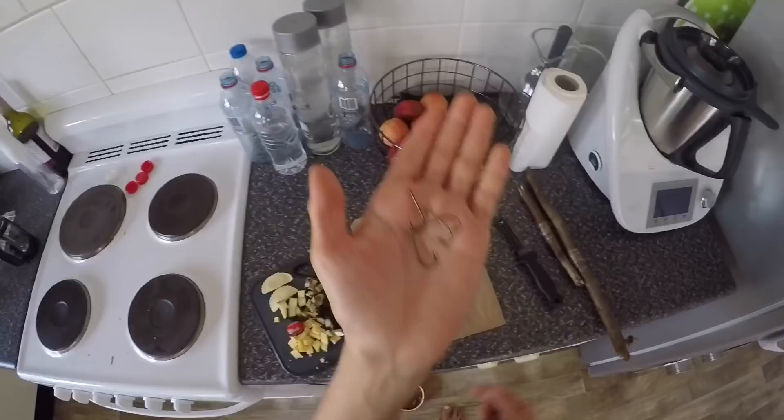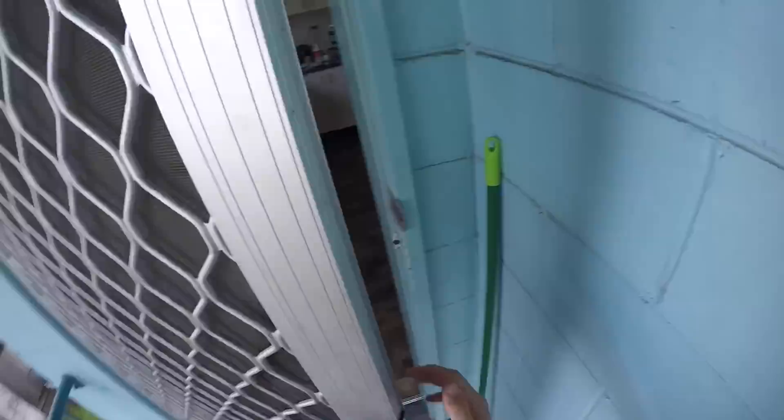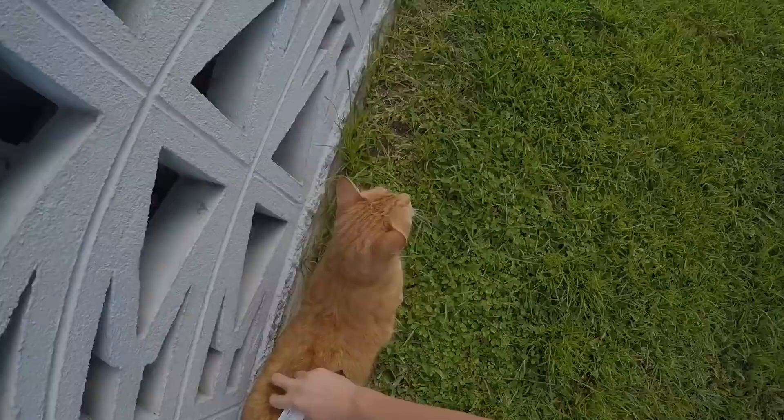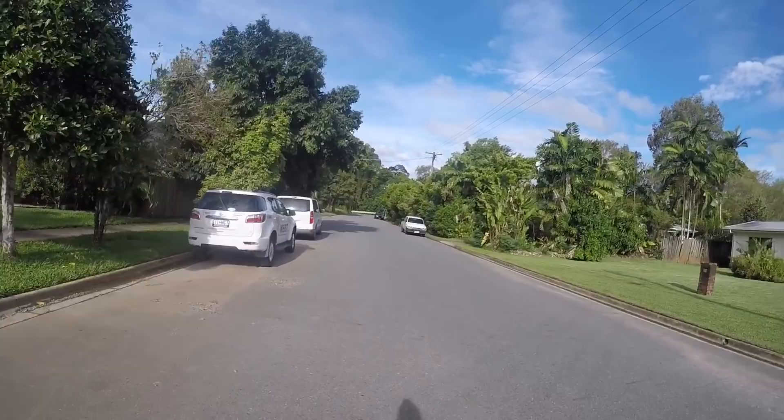Just remember to always bring spare hooks, because the amount of time I've been creek fishing and getting bitten off by eels is ridiculous. I probably shouldn't forget my keys. But anyway, let's hope we can get some tilapia.